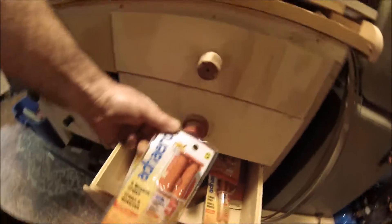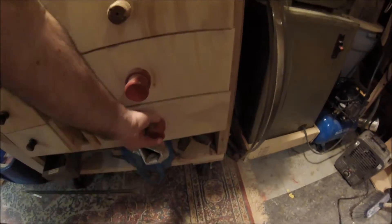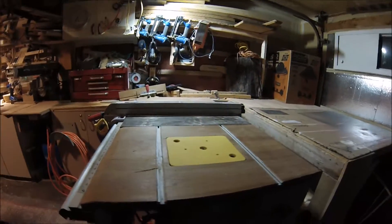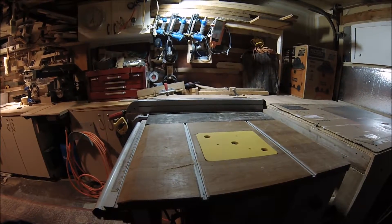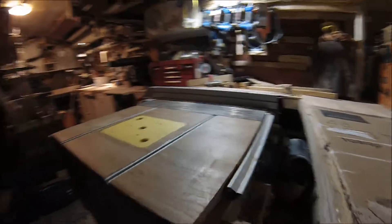I used plain old dollar store epoxy, mixed it up in a little plastic cup. It took about two packages at about a dollar fifty each. So that's how it turned out — both sides of the saw now have cherry wings. They're five-quarter, very stable and solid, and didn't cost very much. Plywood, melamine, anything would work just as well.